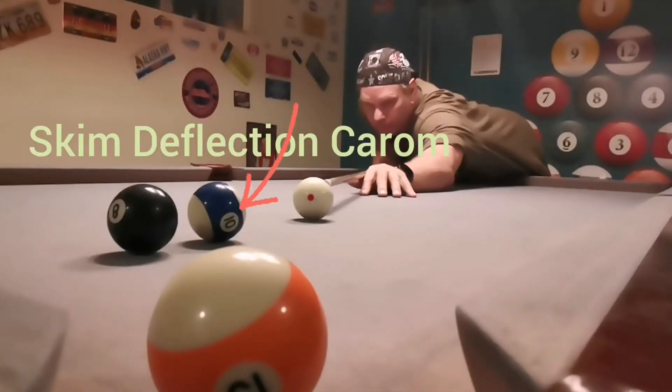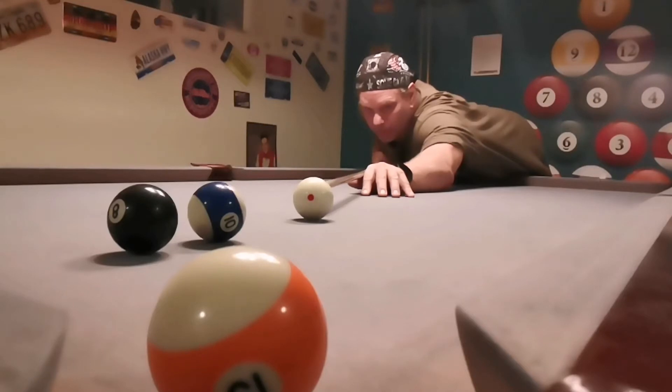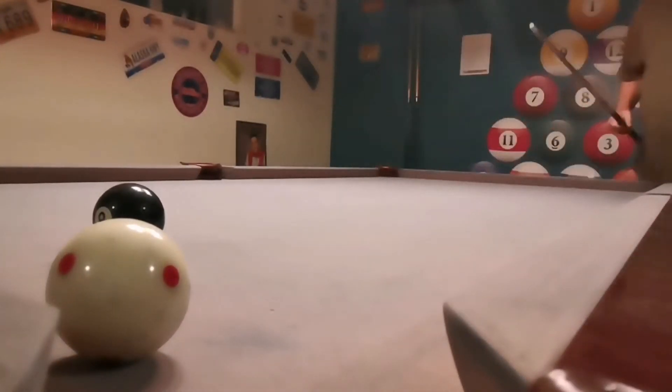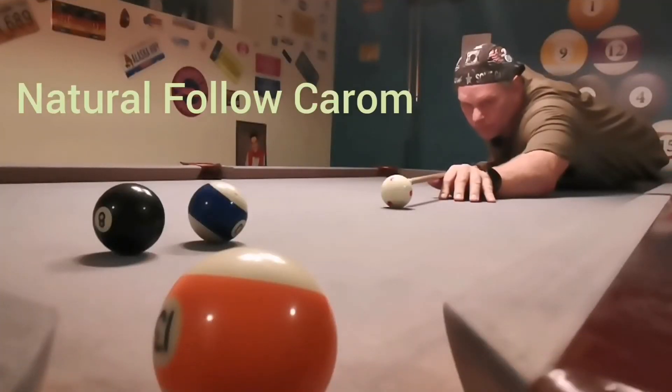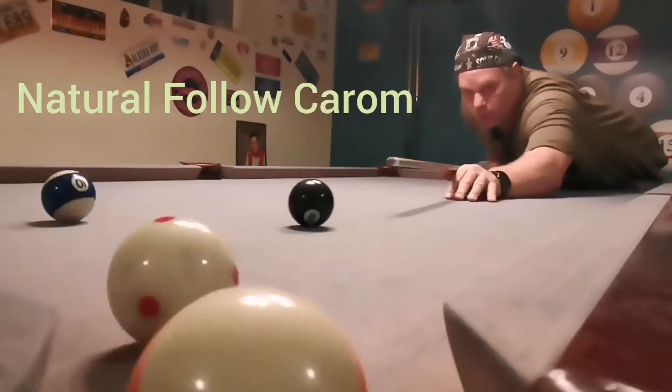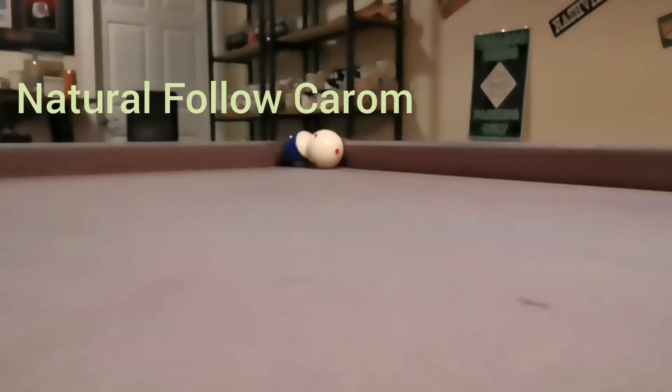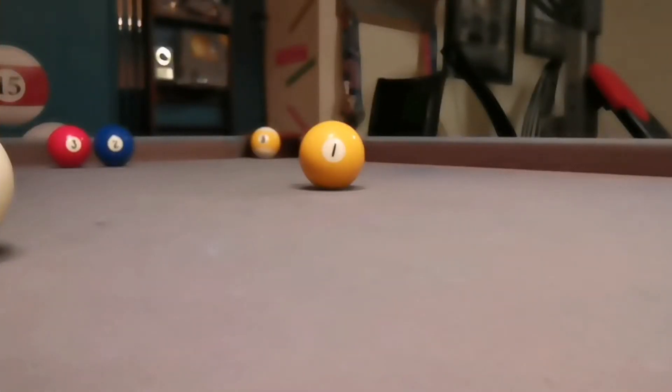We're going to start at a beginner level — this is the skim deflection carom. It's like a hockey shot; it's how hockey players score their goals around the net by deflecting it. This is a natural follow-through, so I hit more of the ball. Here's another one — I'm going to hit more of that ball and let it go on its natural course.